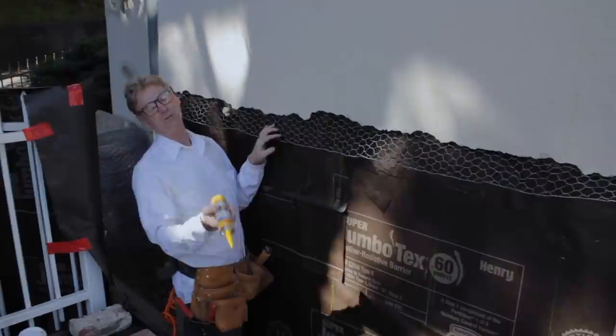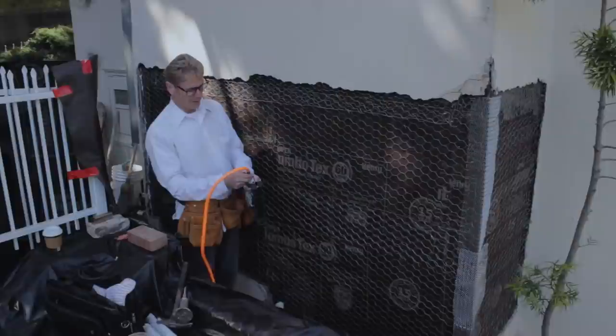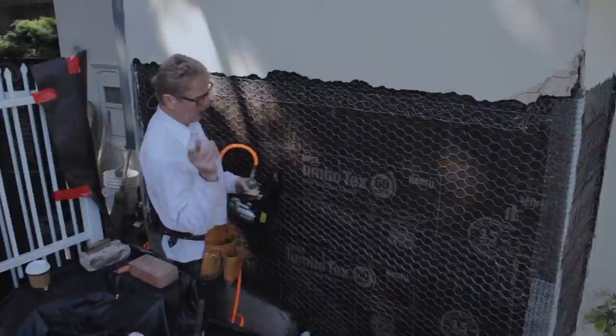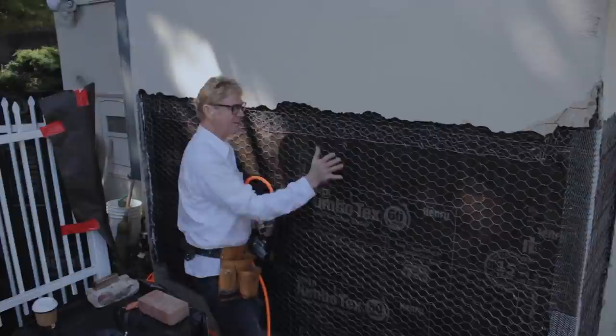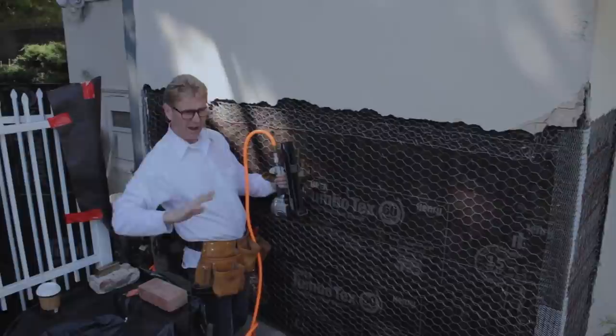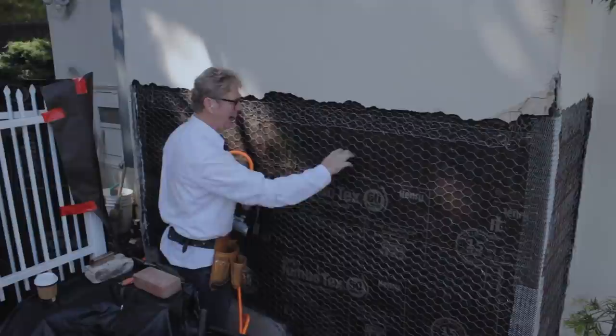Last thing I'll explain: staples or nails every six inches on the stud to account for the square inch per ratio. Some guys staple so flat that when we do the cement work it can't mushroom behind the wire or be self-furred. Don't get your wire super flat — the stucco has got to go behind it.